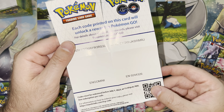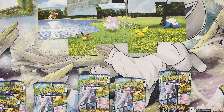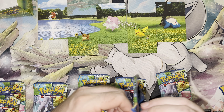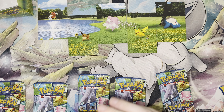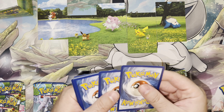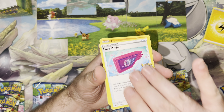Final codes — I assume it gets you some items in the Pokémon Go game. So we got 10 packs, we're going to open all 10 of them. Of course, what are we looking for? We are looking for some sort of Mewtwo V-Star — regular, gold, or rainbow. I need all of them. We're just going to power through.